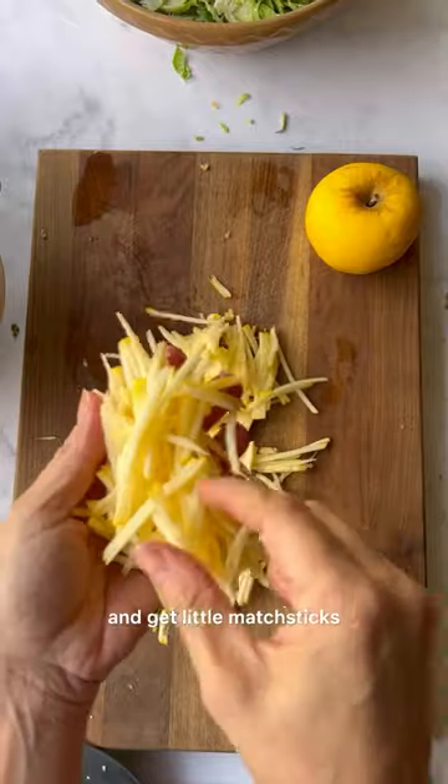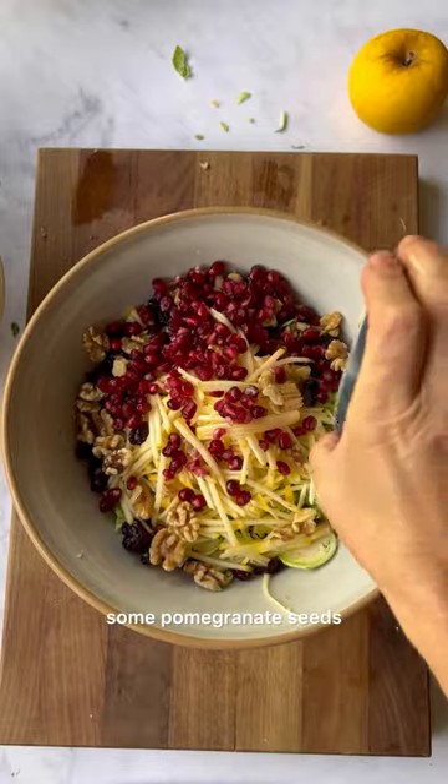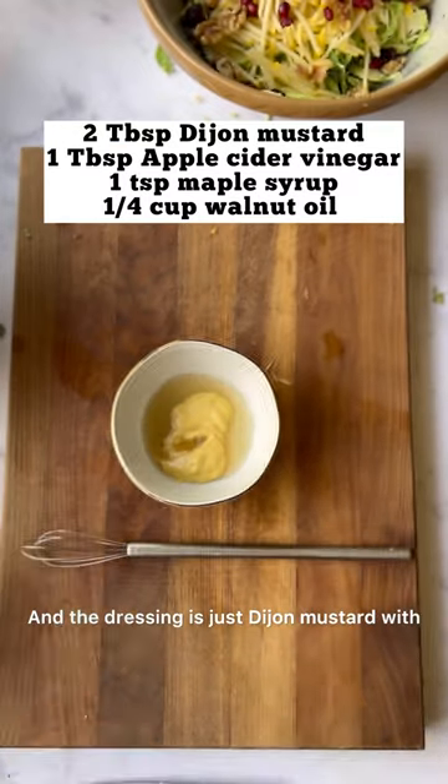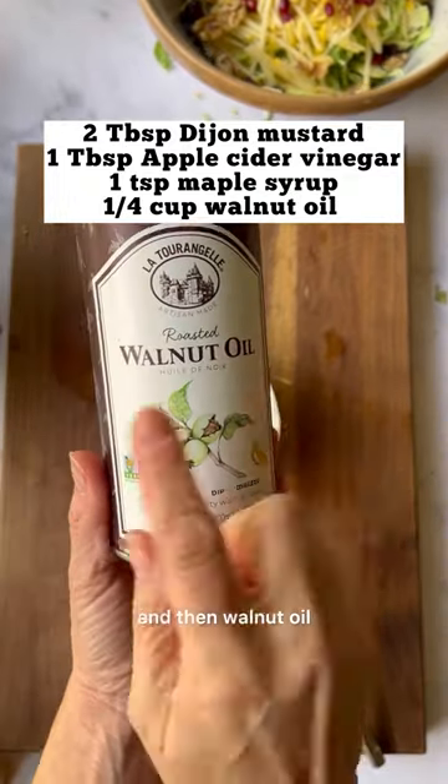Put them into the mandolin and get little matchsticks, and then add them to the salad with cranberries, toasted walnuts, some pomegranate seeds. The dressing is just Dijon mustard with apple cider vinegar, a little bit of maple syrup for sweetness, and then walnut oil.